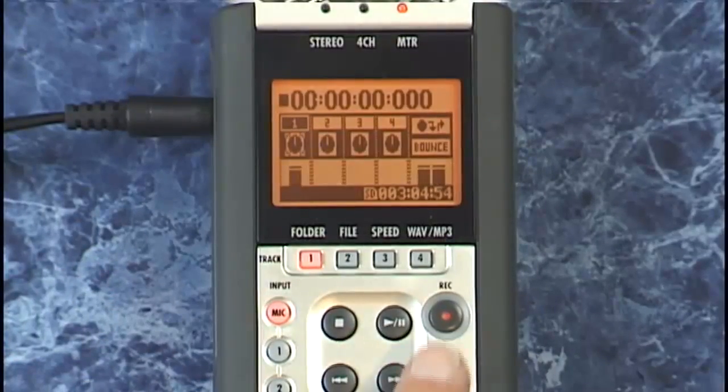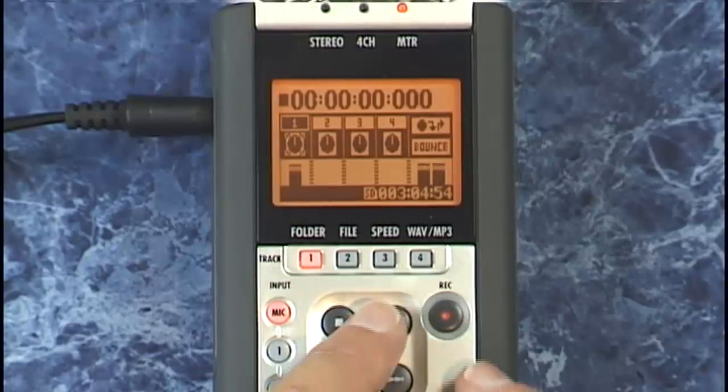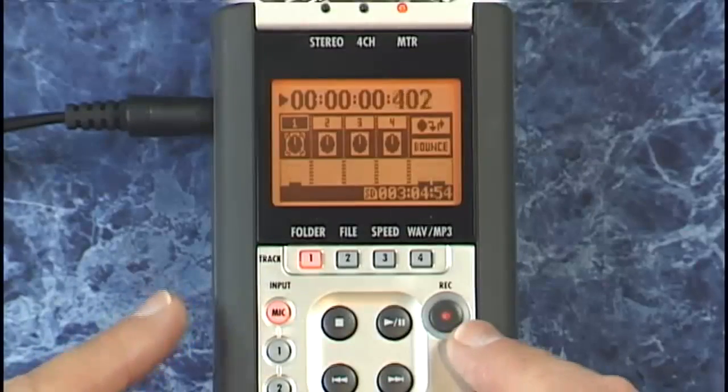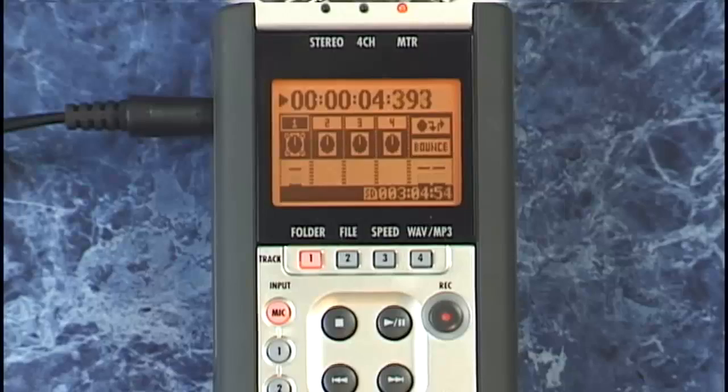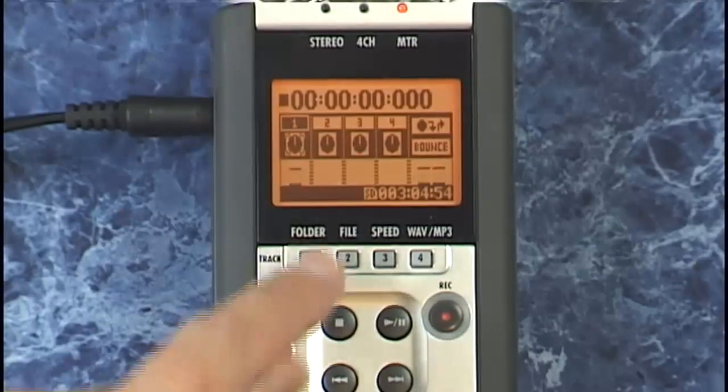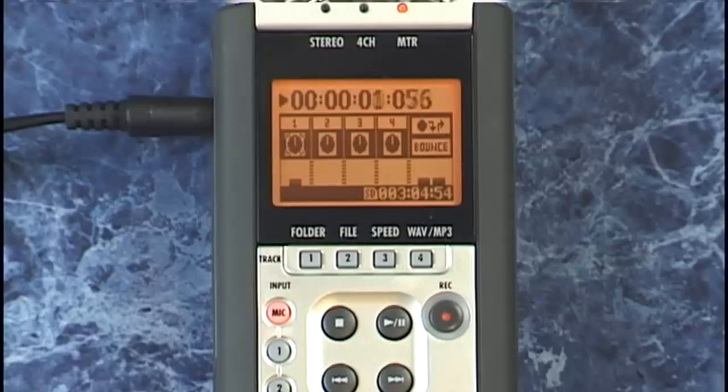I'll press play and then press record when I want to punch in, and then again when I want to punch out. Here we go — one, two, three, four. And let's play that back. One, two, three, four. Perfect. You can see how a minor flaw in your recording is no cause for having to re-record the entire track again.